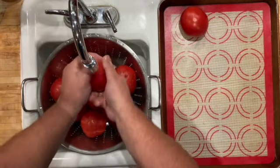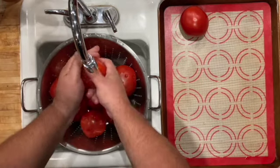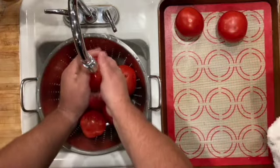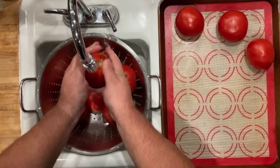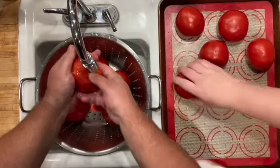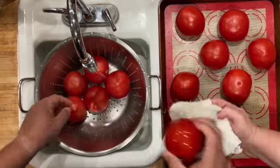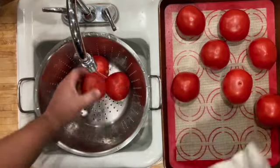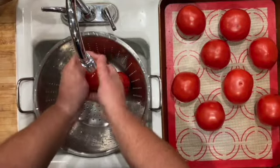We're starting by washing these number two tomatoes. One of the virtues of knowing your farmers is that if you're doing something that doesn't need a pretty tomato, you can often pick up what they call 'bees' or number twos — canning tomatoes that aren't pretty enough to sell. They're usually beautiful but have some cosmetic blemishes. Just run them under cold water, rubbing well to get all the sand and dried-on leaf bits off.